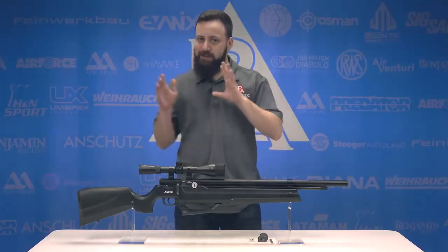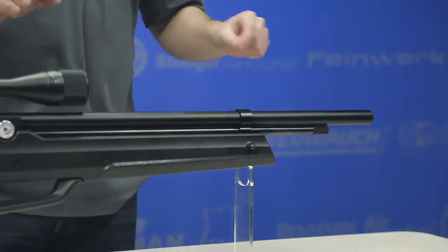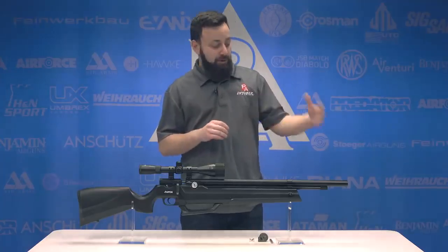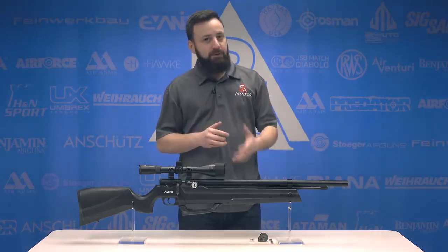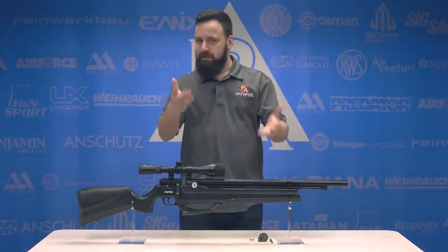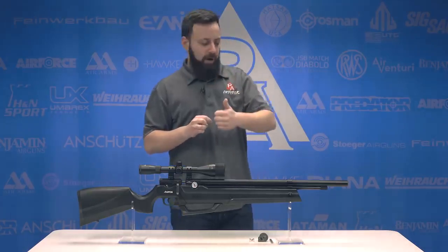There are a lot of features here in the Aspen. Starting at the front, we have a fully shrouded rifled barrel. Inside of the shroud, there are not any baffles. I have personally put some baffles in there to see if it helps quiet it down at all. The gun's pretty quiet from the factory and it honestly doesn't make too much of a difference. It's about as quiet as it's going to get — not really loud, but we'll get that over the sound meter for you out at the range.